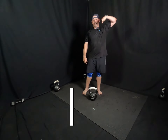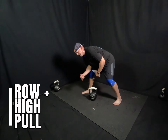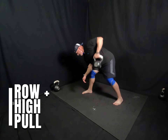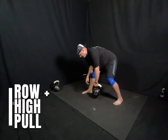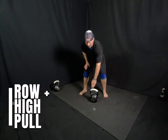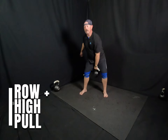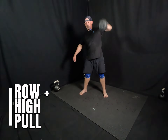Rest between these when you have to — I'm just kind of doing it for time. Your last one is going to be rows and upright rows. So this is what it'll look like: elbow on the knee, back nice and straight, and just rowing. Five, four, three, two, one. Set it down if you have to. And then just a nice, tight upright row or high pull. Five, four, three, two, one.